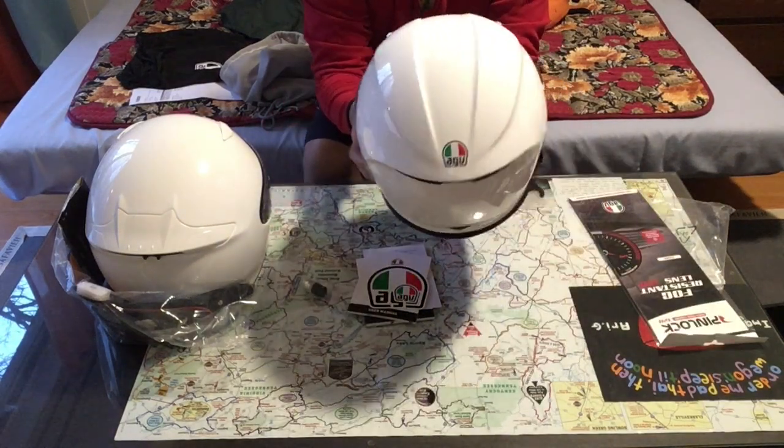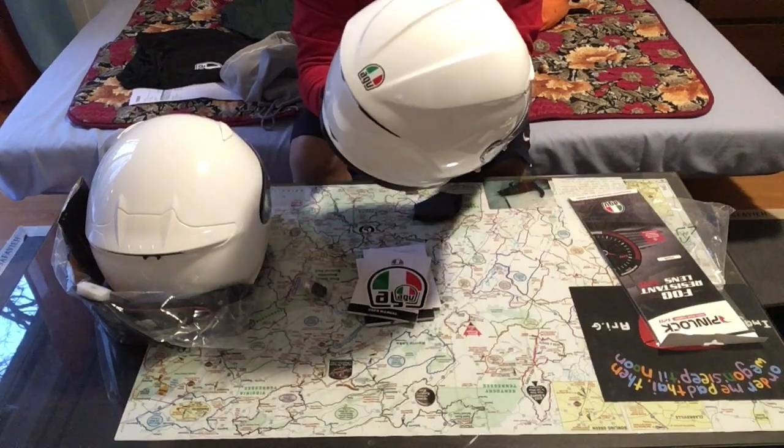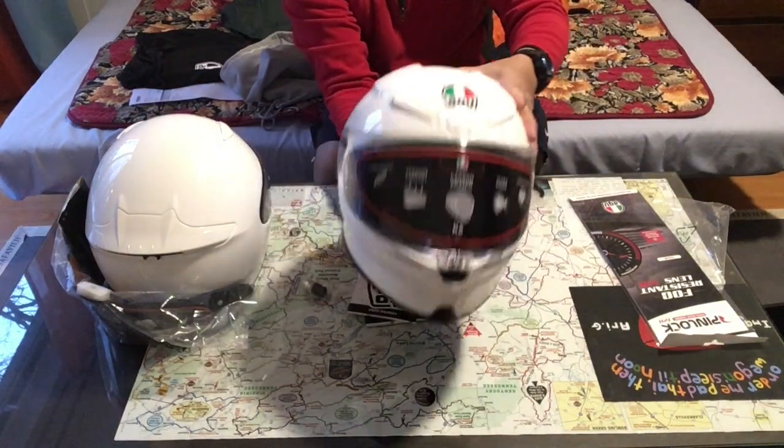And that's about it for now. This is just an unboxing. No biggie.